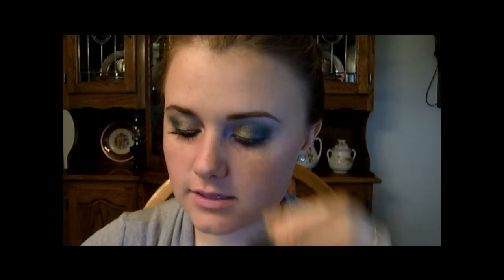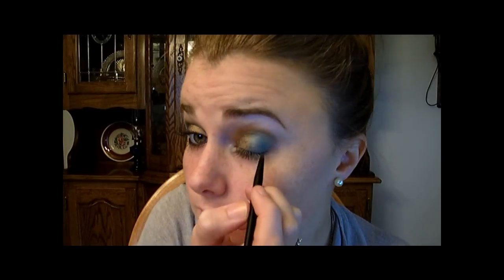Then I'm taking my Maybelline Eye Studio Gel Liner in Blackest Black and the little brush that came with it, and I'm going to line up here. I also kind of cat-eye it out — it's not really a full cat eye, but it's kind of a cat eye just to make my eyes look a little bit wider and have more of whatever eye shape she has. I tried to make it look more like that.